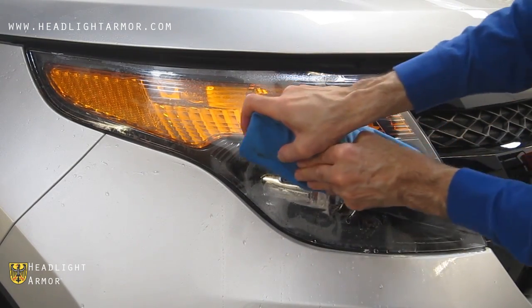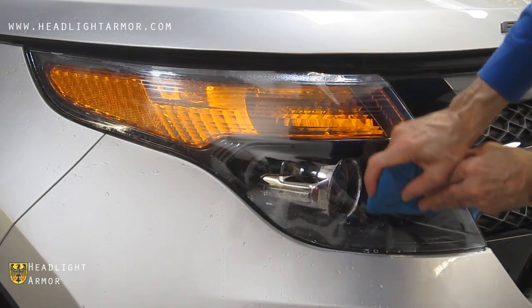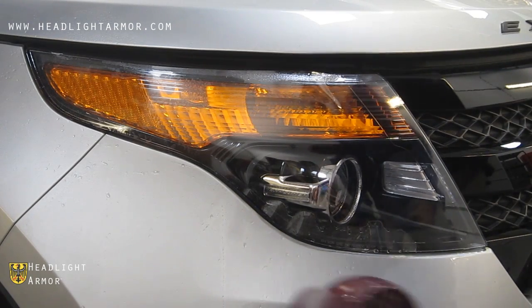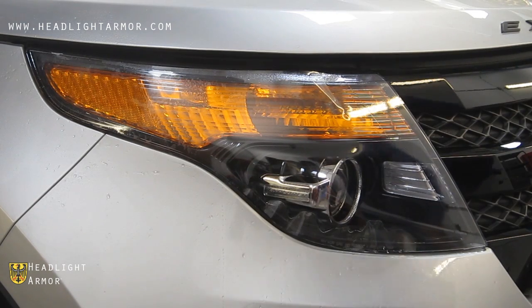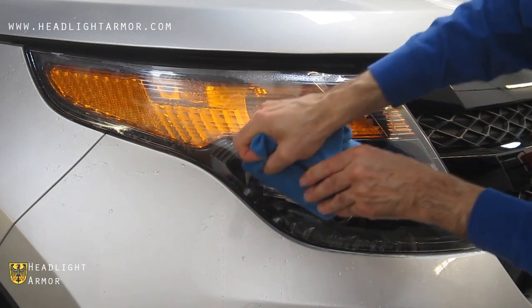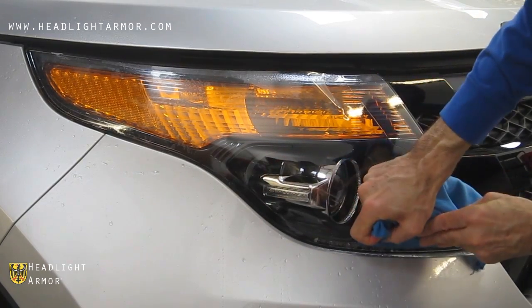Repeat the process from the top of the valley down in short, firm strokes. You can go ahead and warm the edge with a hair dryer to help soften the material, and then continue squeegeeing in short, firm strokes back and forth until you get to the edge of the headlight.